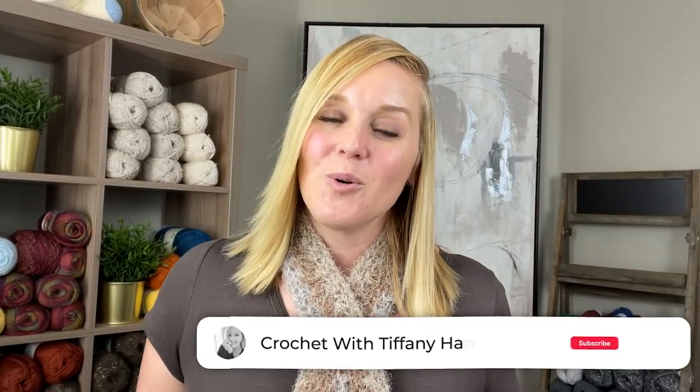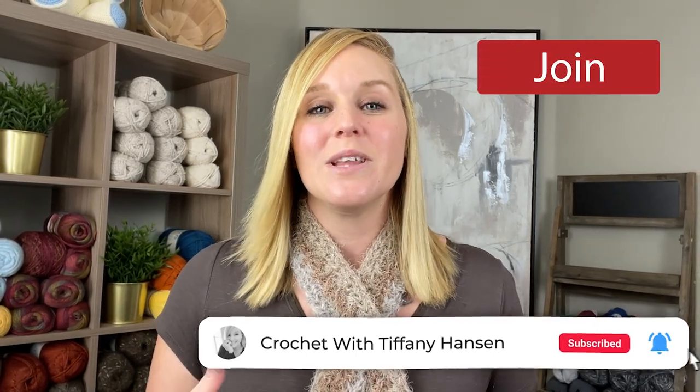I am so happy that you chose to watch this video and crochet with me. If you liked this video, make sure you push that thumbs up button, subscribe if you haven't already, and check out my membership program to see if there's a level that fits you best. Check out these scarf and cowl videos I've made, or check out this recommended video. Thank you so much for spending time with me today — I hope you have the best day, guys, and I will see you with my next video. Bye!